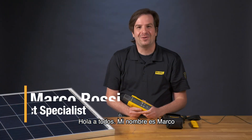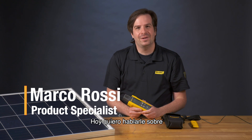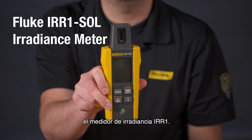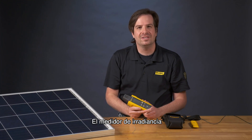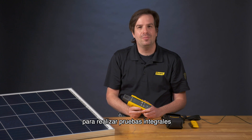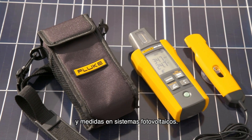Hi everyone, my name is Marco and I'm from Fluke. Today I want to talk to you about Fluke's first solar product, the IRR1 irradiance meter. The irradiance meter is the perfect tool to conduct comprehensive testing measurements in photovoltaic systems.